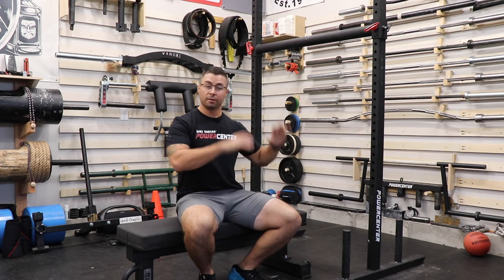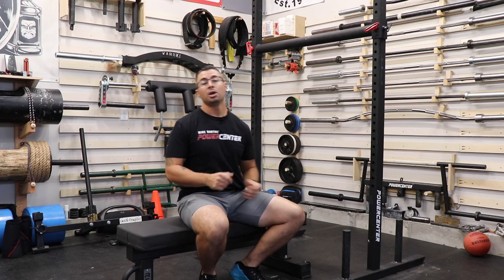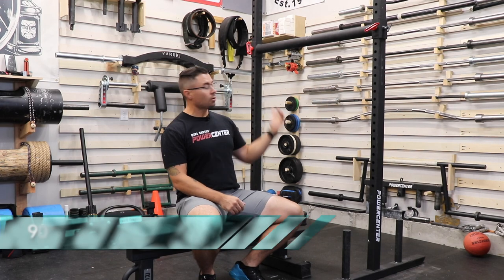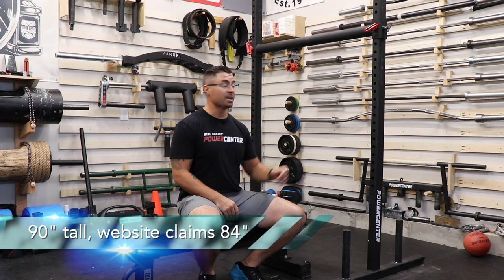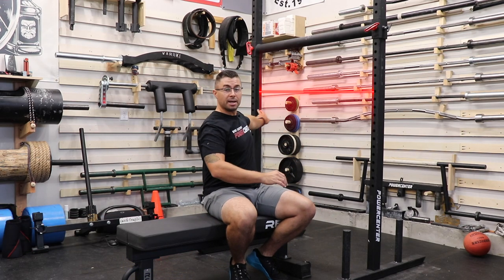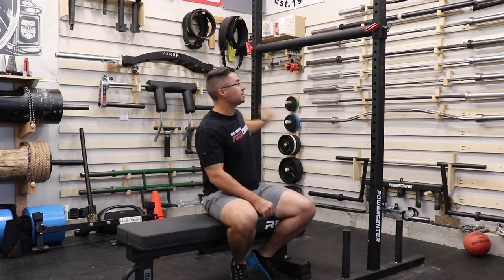Before we talk about other options on the market, I want to cover this yoke. It is a two by three inch material, meaning it's two inches wide by three inches. Those of you that have been around for a while will recognize this as the equivalent of what used to be the standard — like the Infinity line from Rogue, two by three design. The total yoke height is 94 inches tall, although the website claims it is 84 inches tall, which is a slight discrepancy. The total inside width from edge to edge is 45 and a half inches.